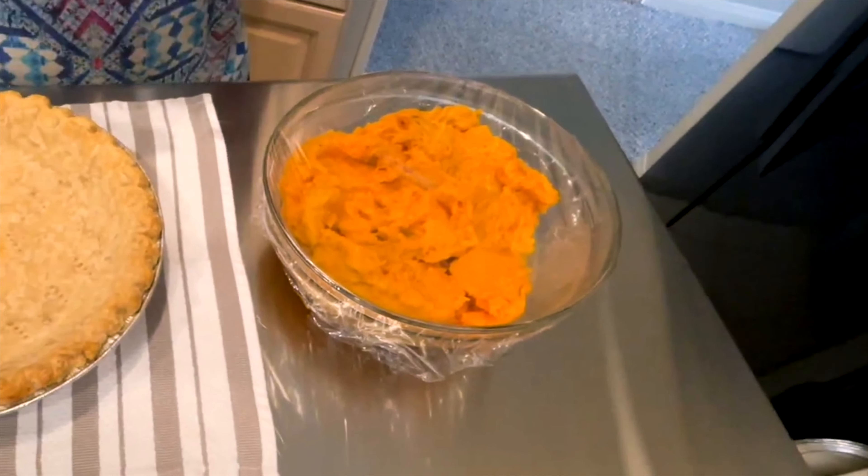Some people prefer it over pumpkin — me, I like them both. This is a wonderful pie and I hope you give it a try very soon. Please let me know what you think in the comments. If you like this video, click the like button and hit the bell so you'll be notified when we post another video. We hope to see you again soon on Darlene's Table.